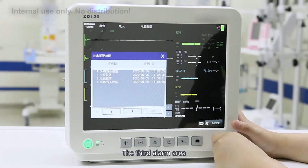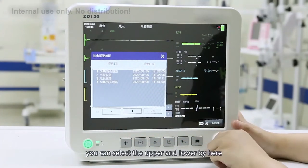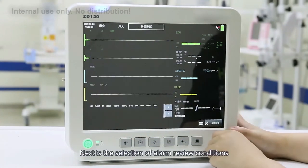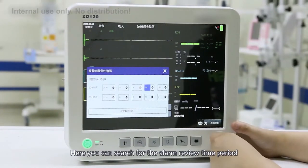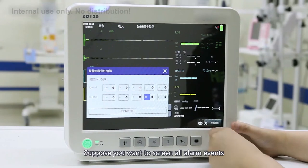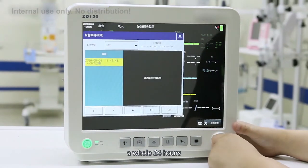The third area is the alarm area, which displays alarm events within a selected time period. You can select the upper and lower range here, and choose alarm review conditions to search within a specific time period. For example, you can screen all alarm events from 11 yesterday to 11 today — a full 24 hours.